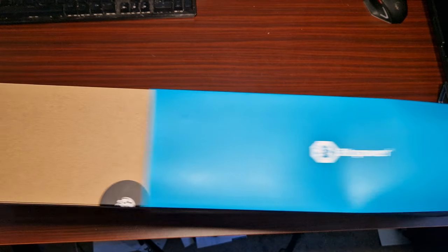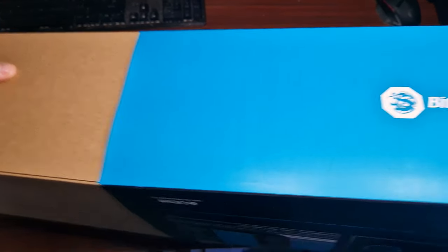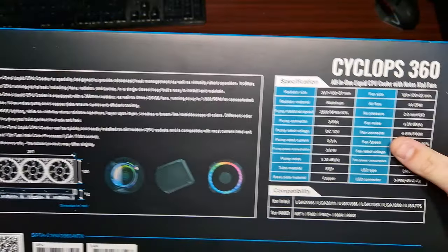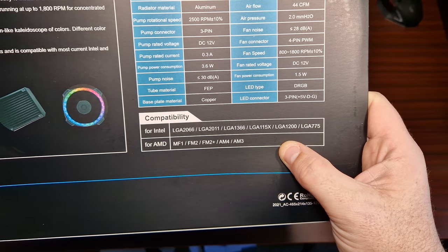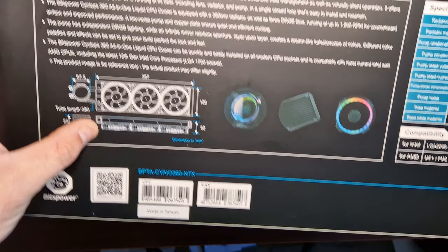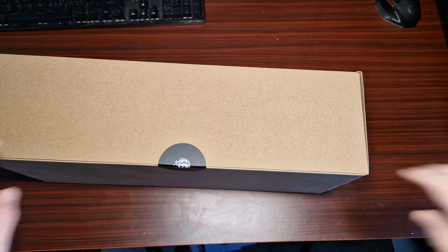This is a 360 AIO and it comes with these weird-looking crystallized fans — diamond or whatever they're called. That's all the specifications. It basically supports everything within the last 15 to 16 years, and there's a bit more information on the cooler on the box.